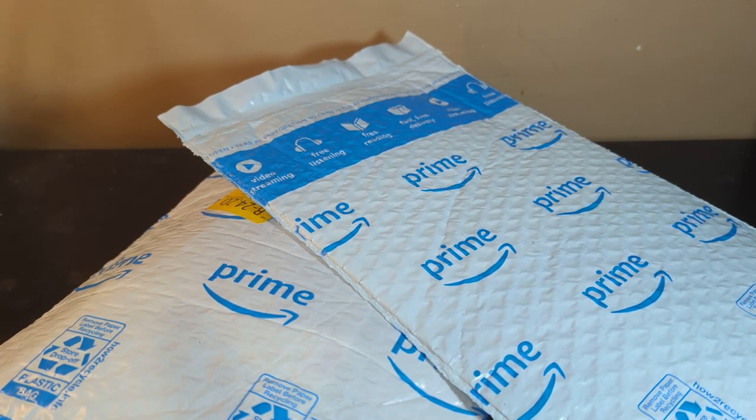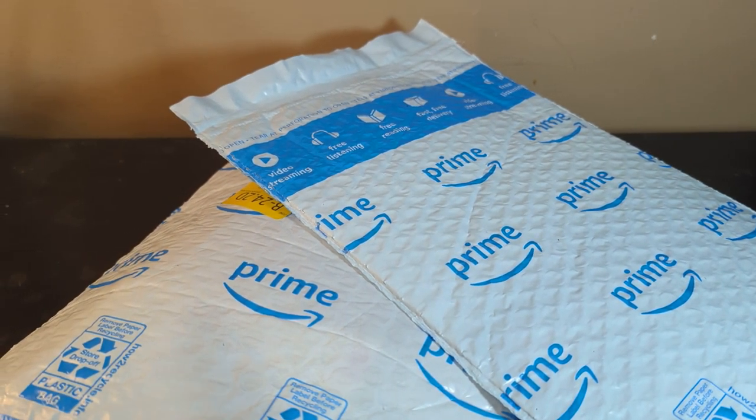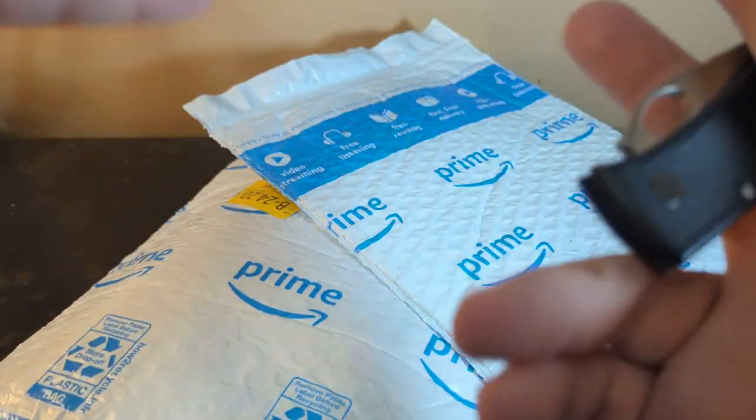Hey, how you doing everybody? As you can see from the description, the picture doesn't reveal anything. I just did a picture of the outside of the packages, so you'll be getting a better look. As you watch the video, you'll be able to see, but you'll know from the description what they are.